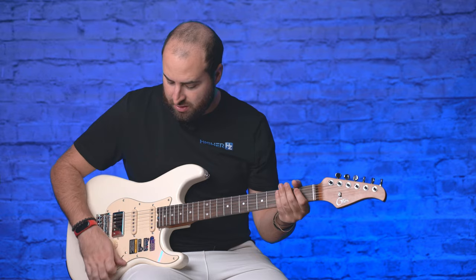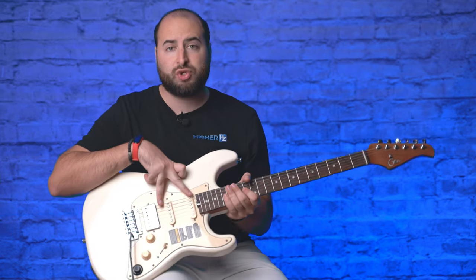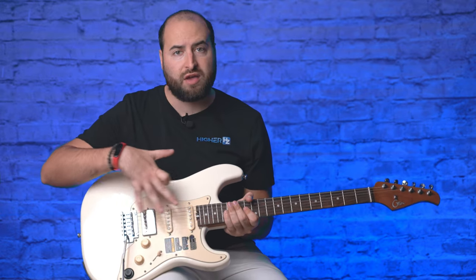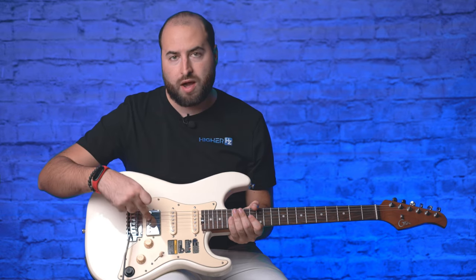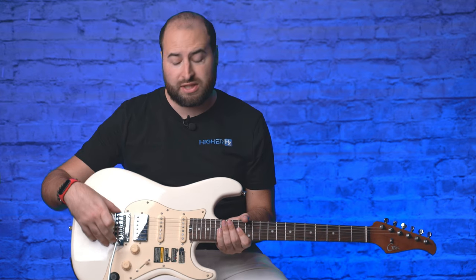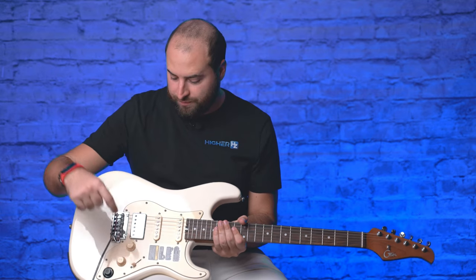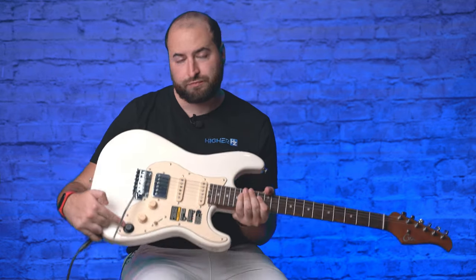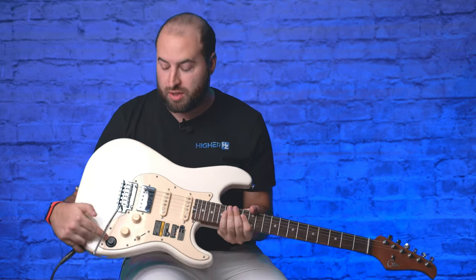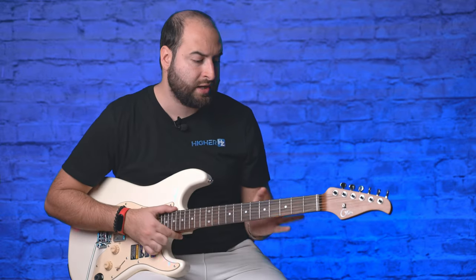The guitar is equipped with two single coil Alnico 5 pickups and one humbucker — all Alnico 5. The pickups are stock from Moher, and the bridge is original GTRS by Moher. You have a Fender-style five-way switch, one volume, one tone, and a 'super knob' that controls all the software. The body is basswood, the neck is roasted maple, and the fingerboard is also roasted maple. All tuners are stock from GTRS.